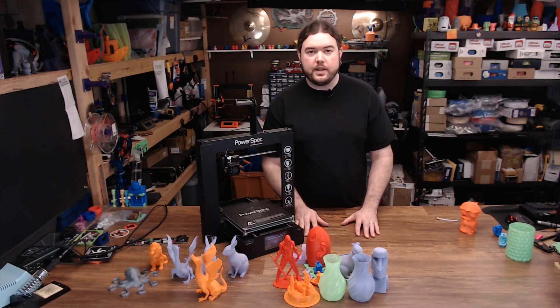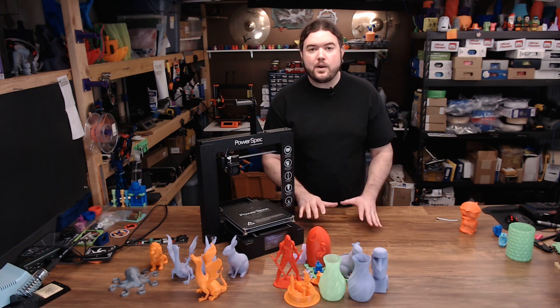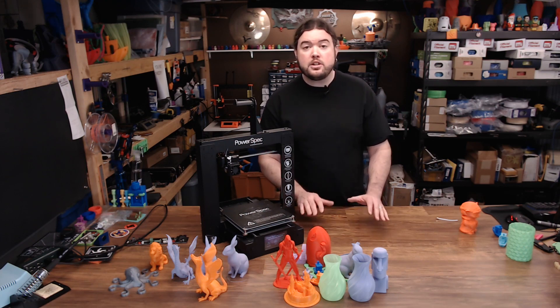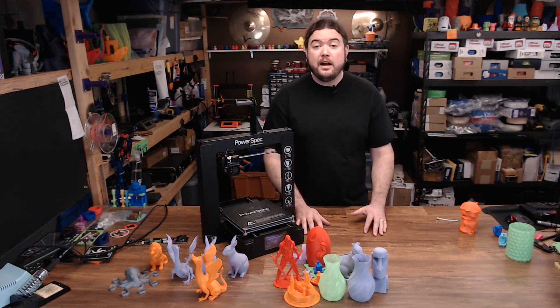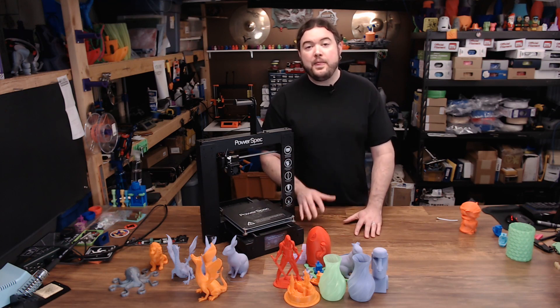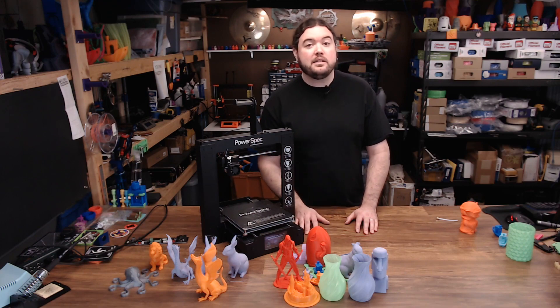That's where things kind of went off the rails and I started to troubleshoot. I tried all kinds of different things: different extruder gears, different extruder springs. I stretched the stock spring out. I tried a 3D printed extruder arm that was adjustable — that worked for a little while. I tried a different motor. I also fooled around with firmware and slicer settings trying to get it to print better. And then I went to voltage on the main board, and that's where things got just a little bit sideways.